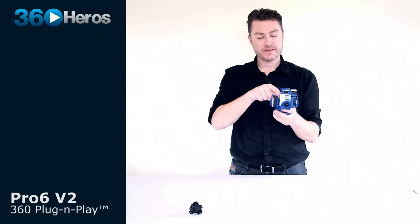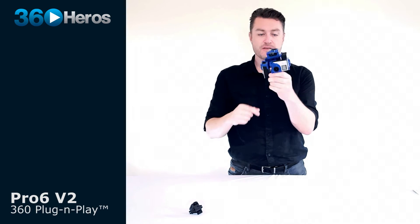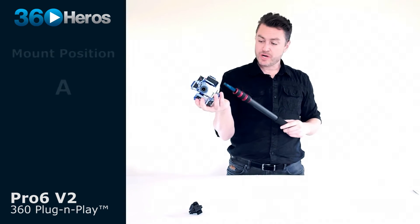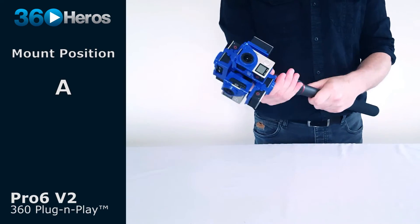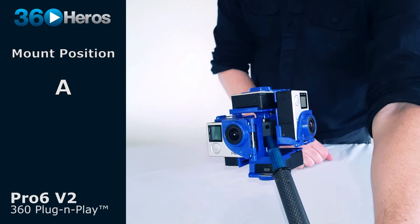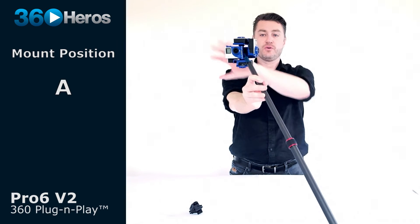There are two mount points to consider on the base of the Pro 6 V2. Mounting point A sits in three seams, and mounting point B sits right next to it in one seam between two cameras — there are slight differences in what you can accomplish with each. With the Pro 6 mounted at a 45 degree angle at point A, your monopod or rigging goes straight away from the unit and is wiped out completely, sitting in three seams with enough overlap to be cleaned up as if floating in free space.